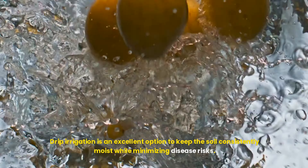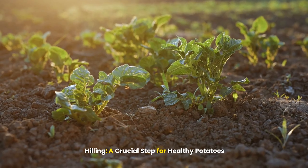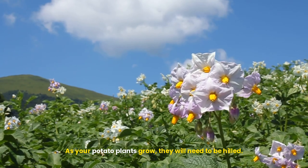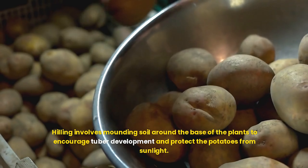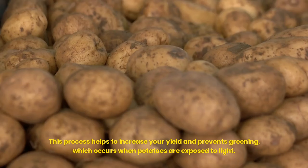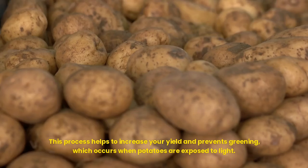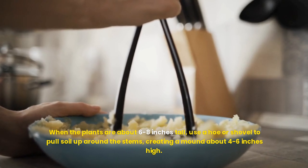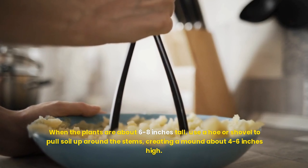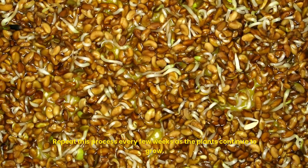Drip irrigation is an excellent option to keep the soil consistently moist while minimizing disease risks. Hilling — a crucial step for healthy potatoes: as your potato plants grow, they will need to be hilled. Hilling involves mounding soil around the base of the plants to encourage tuber development and protect the potatoes from sunlight. This process helps to increase your yield and prevents greening, which occurs when potatoes are exposed to light. When the plants are about 6–8 inches tall, use a hoe or shovel to pull soil up around the stems, creating a mound about 4–6 inches high. Repeat this process every few weeks as the plants continue to grow.